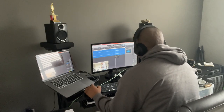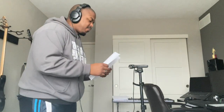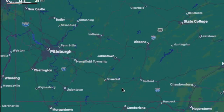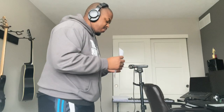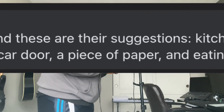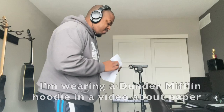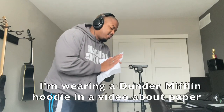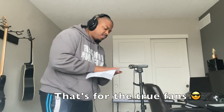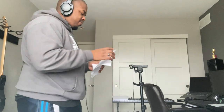This was a suggestion that came from a friend of mine who is an educator out in Somerset, Pennsylvania. One of the suggestions was to make music with paper. Among other things, one suggestion was bodily functions — I don't think that's something I would do, or that my wife would allow me to do.